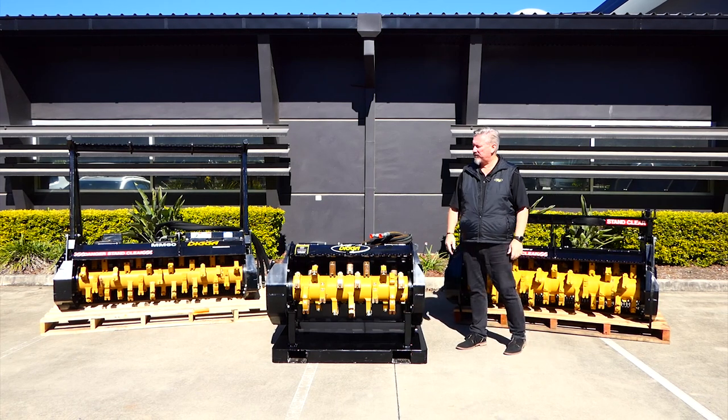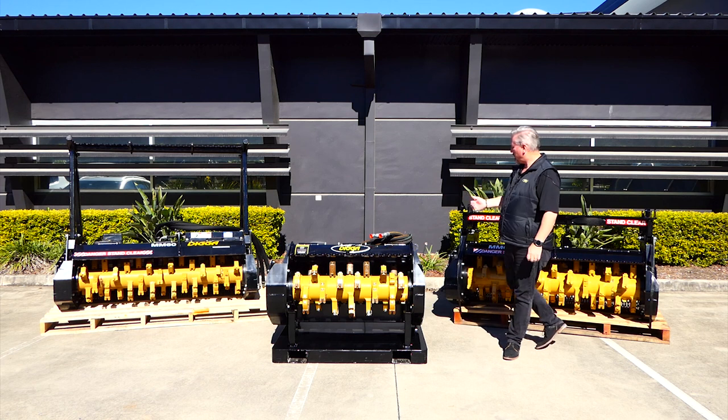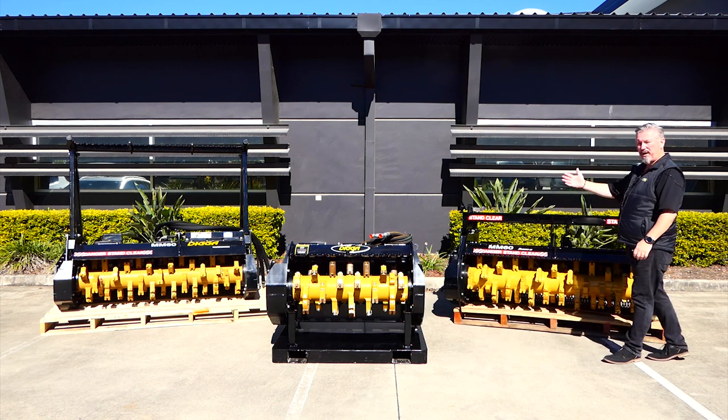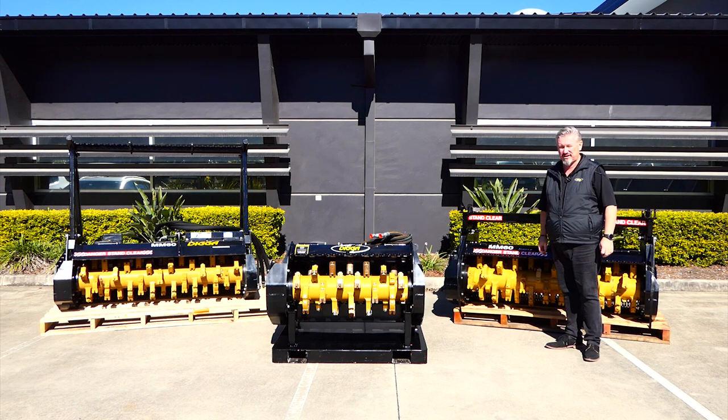G'day everyone. Here we are today, we're going to have a look at the Digger Magnum Mulcher. It comes in three different models: you've got a skid steer model, you've got an excavator model, and both of those models are 1500 wide — 60 inch in the old terms.